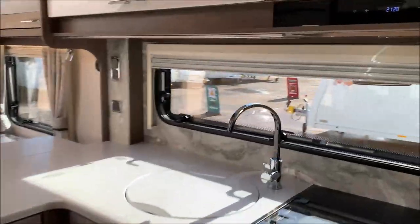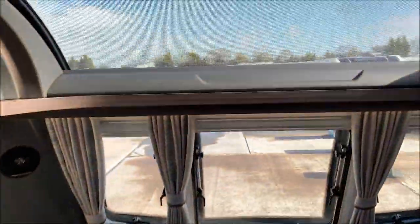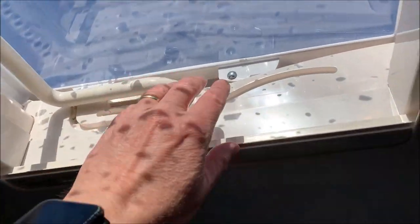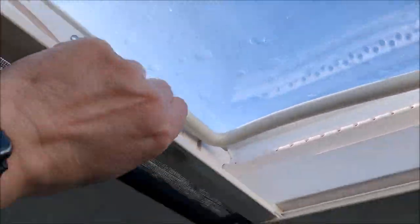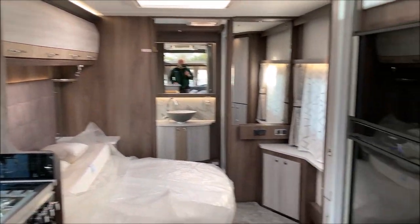The blinds — they're pretty much all the same, except for the roof blinds. First pull down the blackout blinds, then again for the fly screens — same on all of the windows, except the front one which just has blackout blinds because that window doesn't open. The sunroofs have blackout blinds and fly screens.